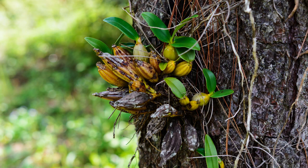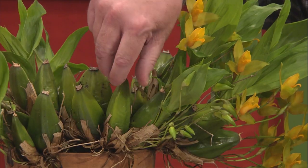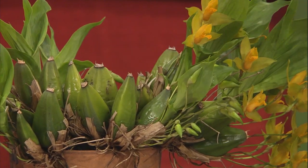Today I want to talk about growing grocery store orchids, which a lot of people buy and soon kill. I'm going to talk about how to care for this orchid after purchase, and actually while it's still flowering as well. Orchids like these mostly grow on trees in the tropics, or on rocks. They store water in pseudobulbs like these or in fleshy leaves like these.